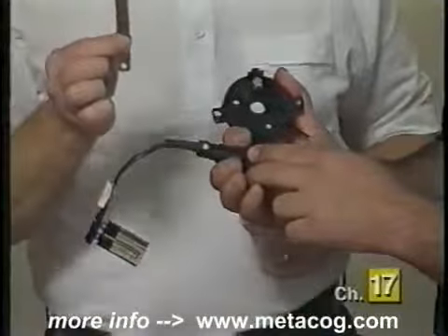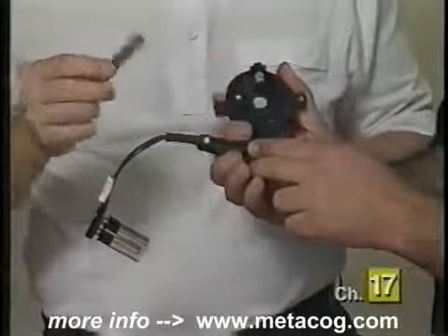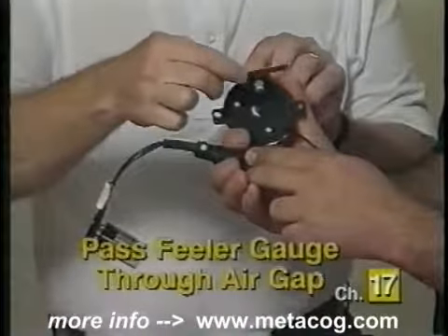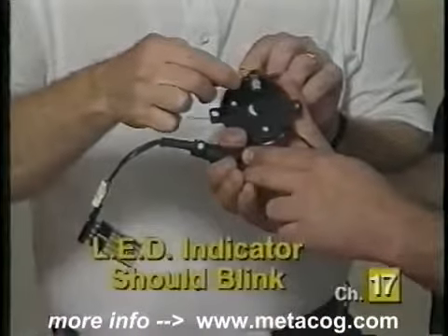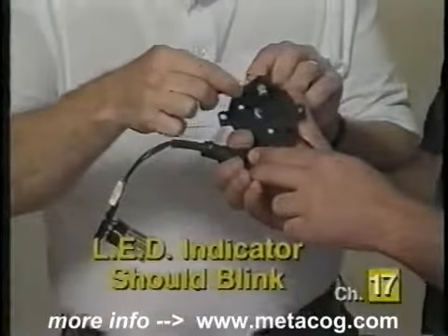Now I'm going to take a feeler gauge. This feeler gauge will substitute the metal blades on the rotor that go through the air gap. If I pass the feeler gauge through the air gap, the light should wink on and off — and it does — showing that this Hall effect switch is capable of starting and running the car.